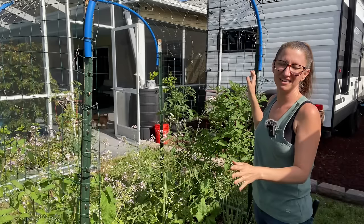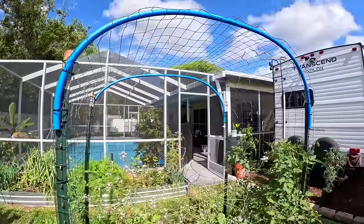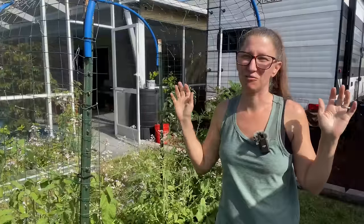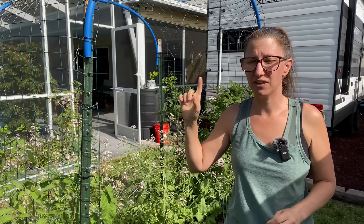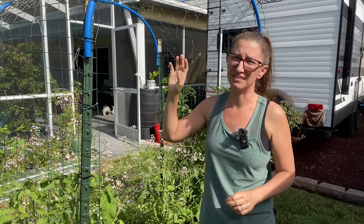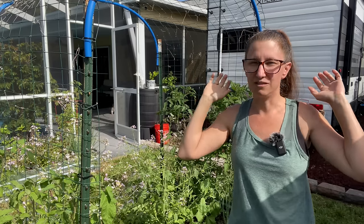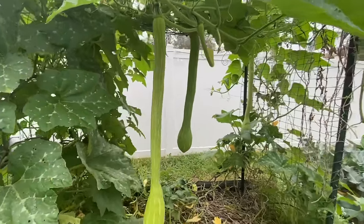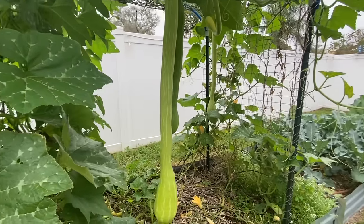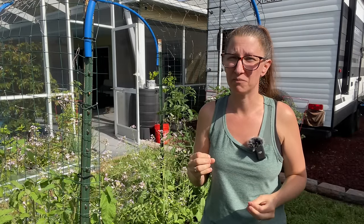Let's start with this arched trellis. The pros of an arch trellis are: number one, they are going to be the biggest trellis we'll talk about today, and you can make them a lot bigger than this one. They're also super sturdy and strong — they can hold the largest watermelons, the largest winter squash, and have no problem handling really long vines like luffas or Puerto Rican blackmeats.